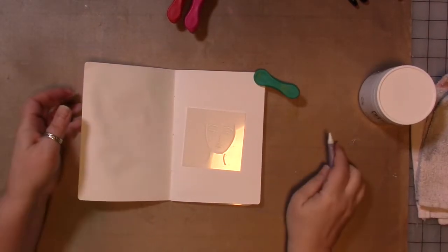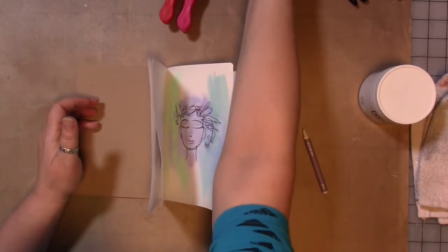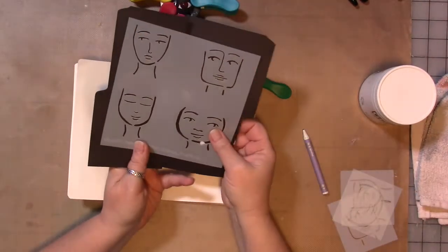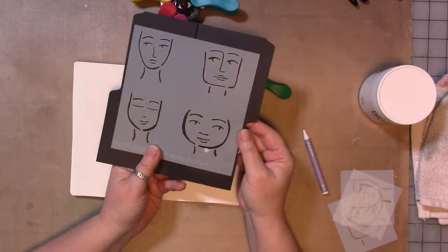Hey guys! So we're here with another episode of the Four Faces journal. The Four Faces, for those that don't know, is a stencil in my Etsy shop that I've created as a guide for making faces in your art journals.